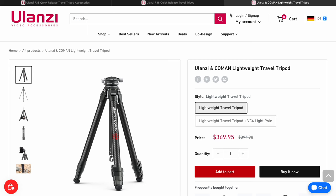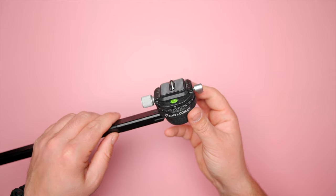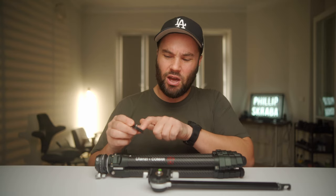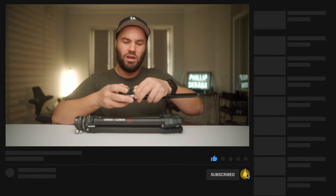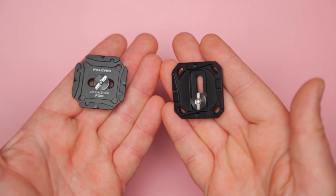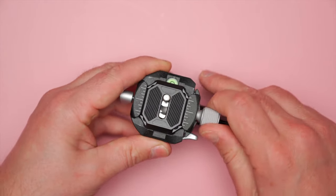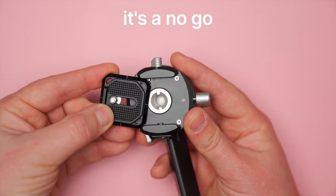You can also get a quick release head like this, which takes Arca Swiss, which is really great. If you want to get the ball head by itself — for example, the F38 — it's going to cost you $50. One thing to keep in mind is that the Arca quick release plate will only work with Arca, whereas the F38 plate will work on both the Arca and the F38. You can slide it into the Arca and clamp it down — it works. But you can't put the Arca into the F38, so just keep that in mind.